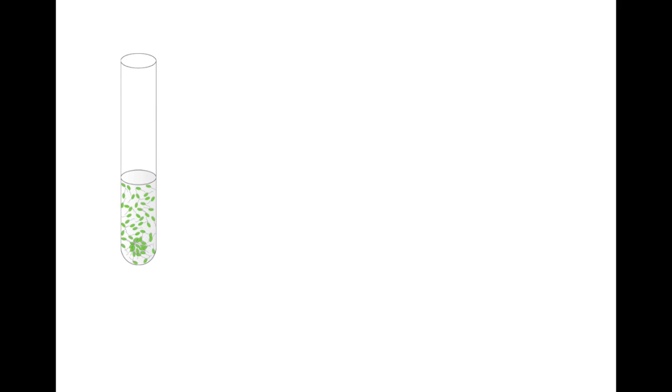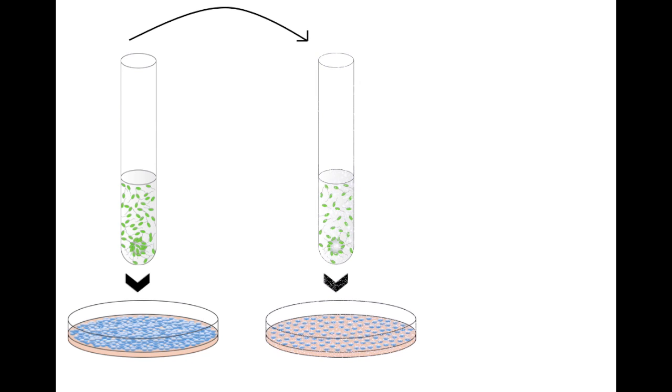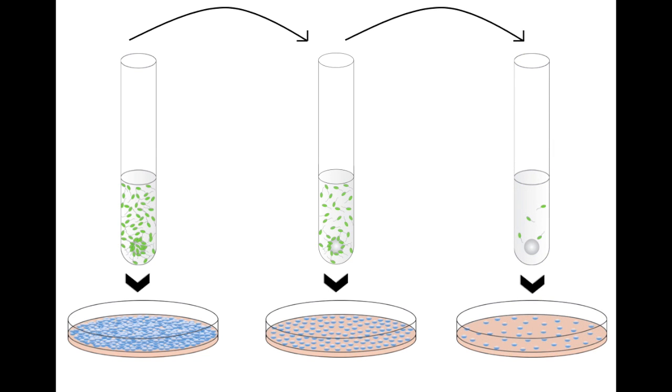There are billions of bacteria inside your test tube, and we want to make sure that we can see individual colonies when we plate the bacteria on the agar plates. If we were to simply plate directly from the bacterial culture onto the plate, we would most likely see a lawn of bacteria instead of individual colonies. To prevent this from happening, we carry out serial dilutions to minimize the amount of bacteria on a plate so that we can see the individual colonies.